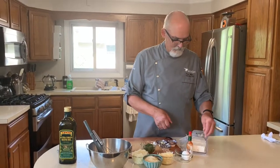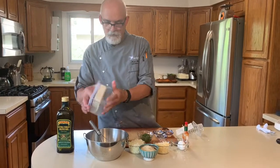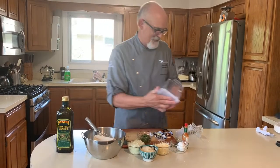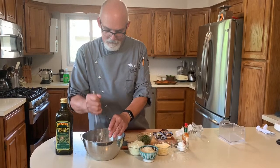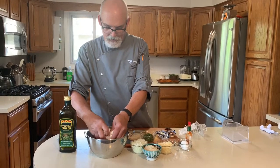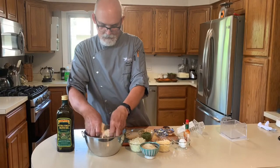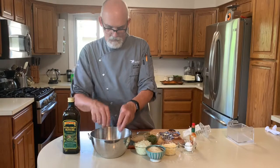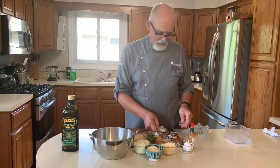I'm going to take the tofu — it's a firm tofu that I put into the press. I'll just use my hands and I can crumble this up. Add it where it's pretty well crumbled. Then it's really just going to be adding everything in.